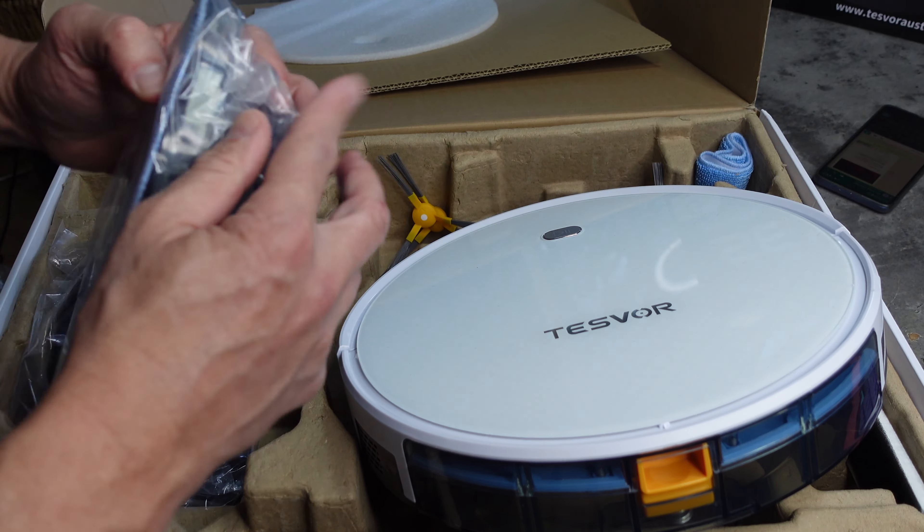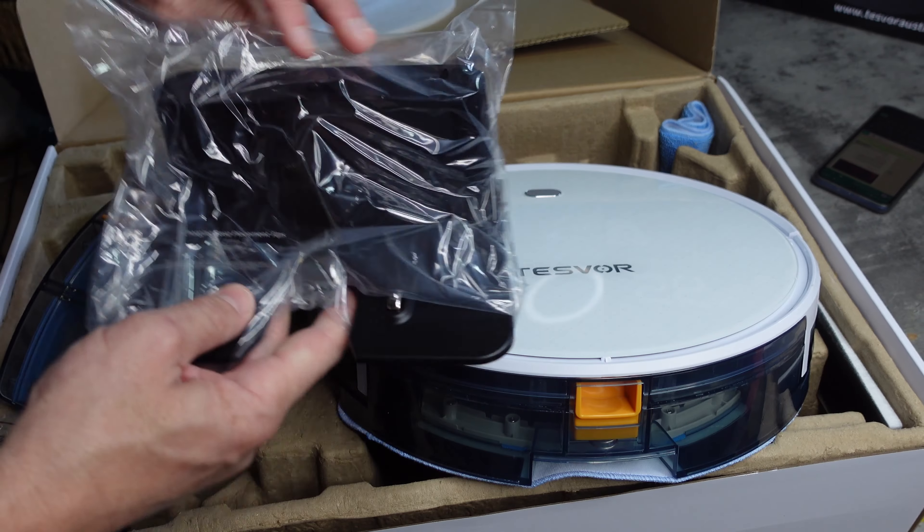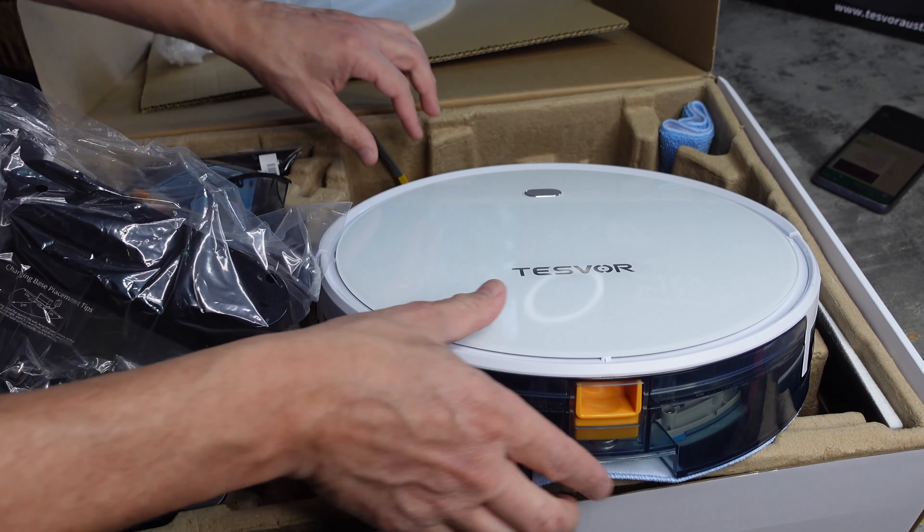If you want to buy this, there are links in the description below. The X500 Pro is also linked so you can see what that's like to use — it's basically the more economical version of this vacuum cleaner, still fantastic, and I do recommend it. But the S6 Plus comes with all the bells and whistles. To get these features and functions with competitors, you'd be paying thousands of dollars. At the moment it's on sale for about $500, so it really is a steal. This is the Australian model I'm reviewing today.